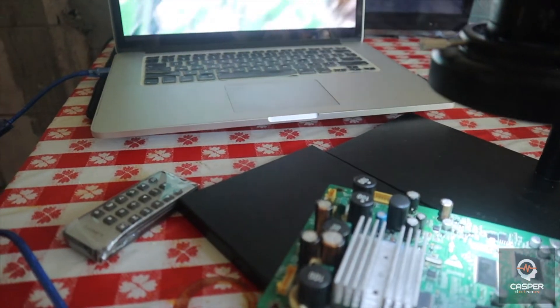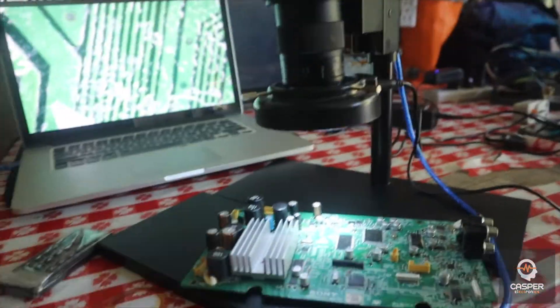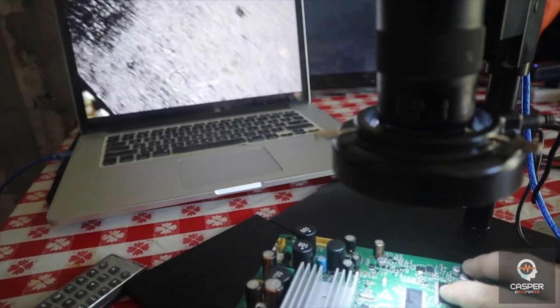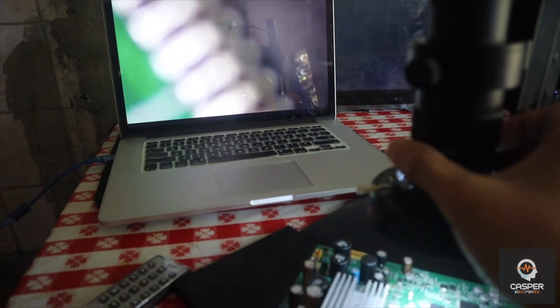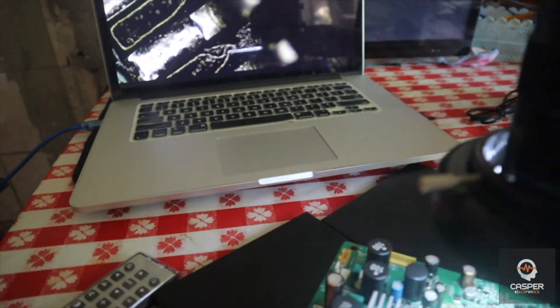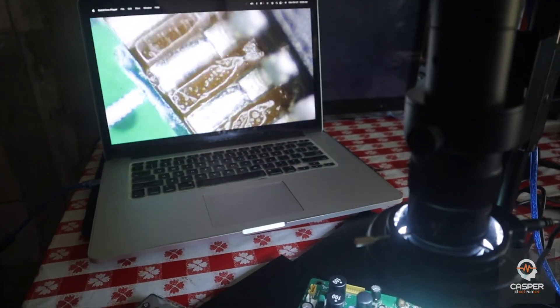It's difficult to hold a camera while soldering but you get the idea. Here is the view — if I have an IC right here, you can see the IC legs very clearly. This is very helpful when repairing something. I can see if it's shorted or not. Wow, this microscope is very amazing!